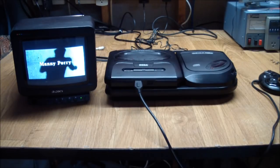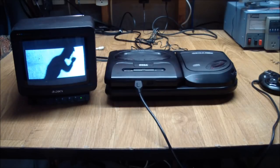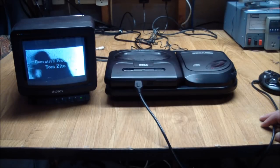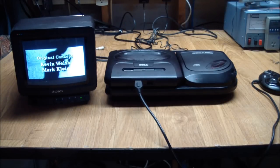Anyway, I hope you enjoyed the resurrection of the Sega CD. Make sure to subscribe, leave me a comment, tell me what you thought about the whole thing, thumbs up for my effort, and we'll see you really soon. Bye.